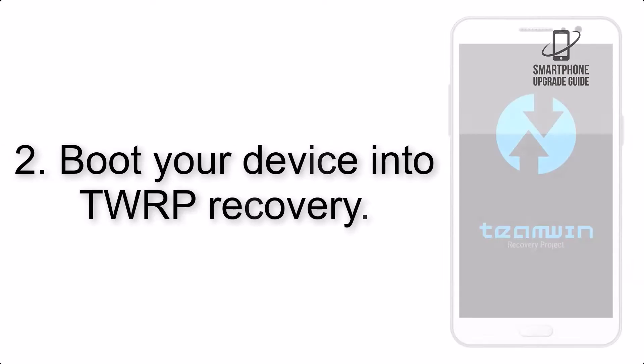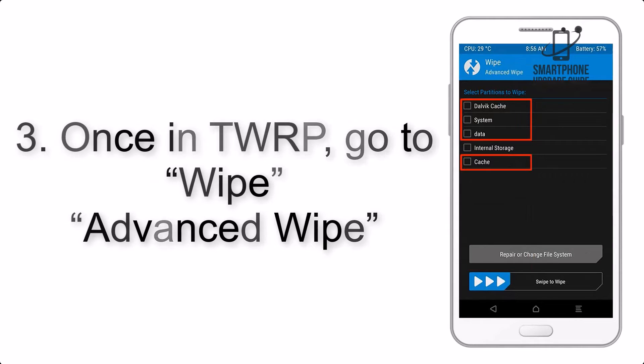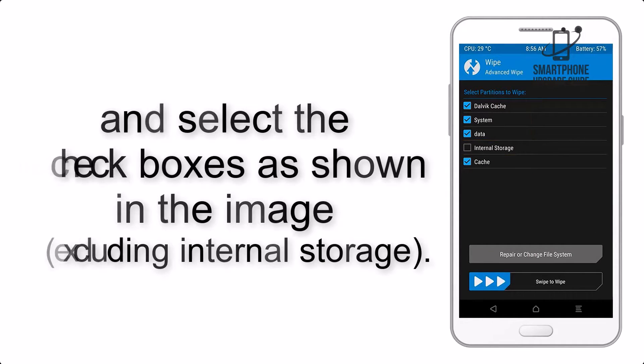Step 2: Boot your device into TWRP Recovery. Once in TWRP, click on Wipe, then Advanced Wipe, and select the checkboxes as shown in the image, excluding internal storage.